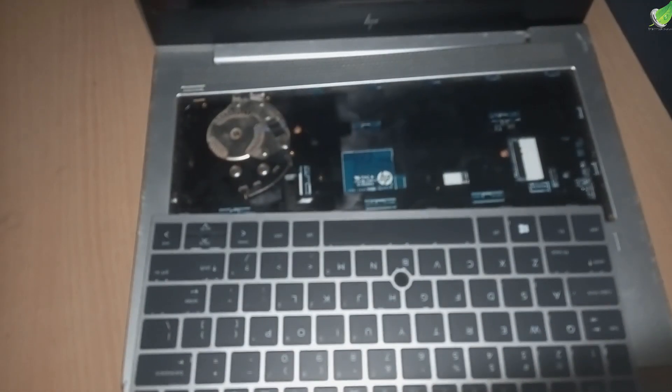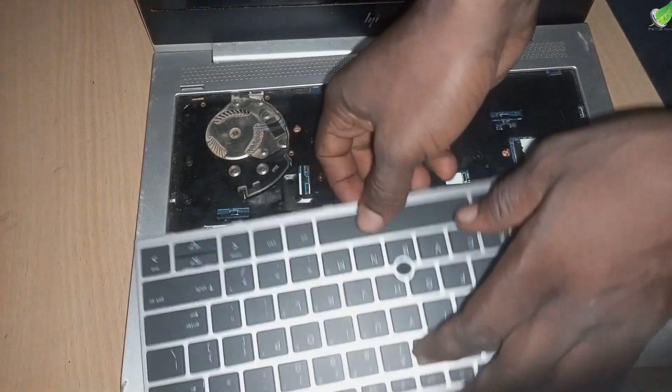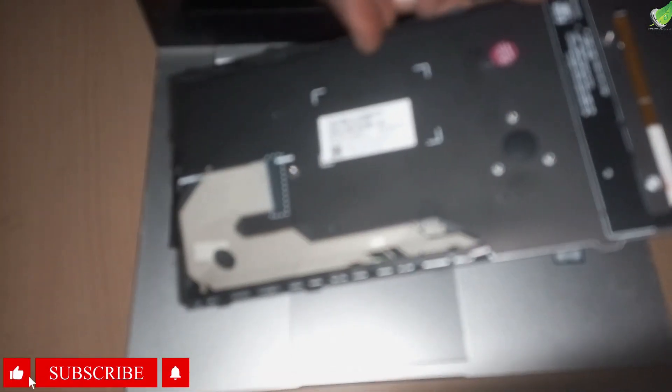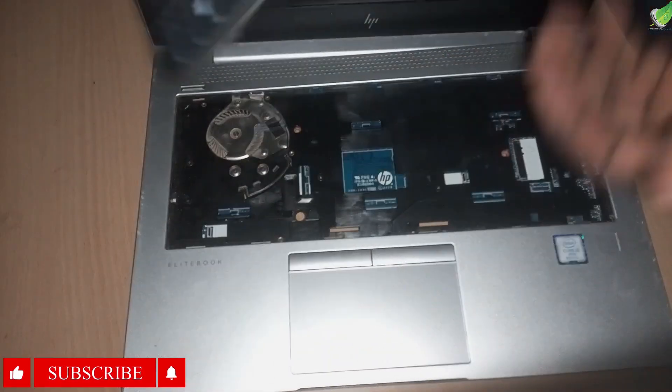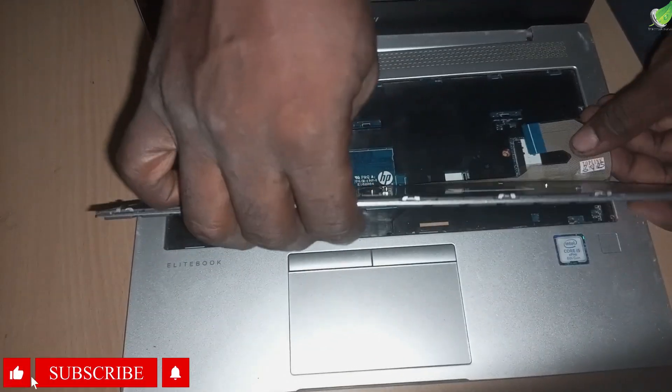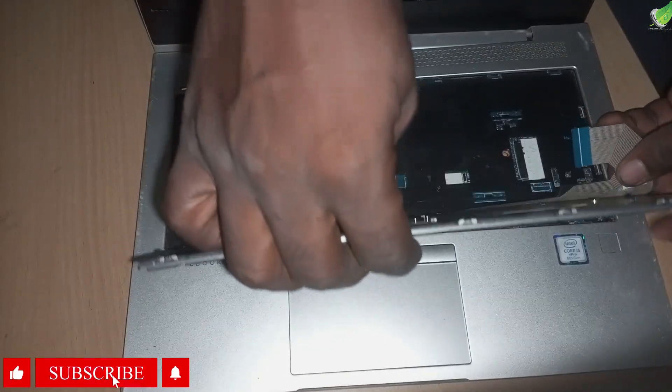Alright, so I have a new keyboard here — this is what I'm going to be using. You can order this one online or from your local store. If you don't know how to get this, you can hit me up in the comment section and I'll link you to where you can get the exact kind of keyboard.